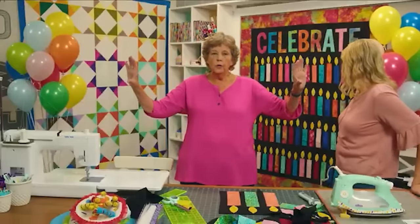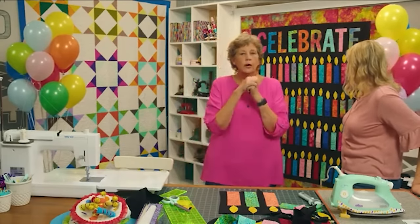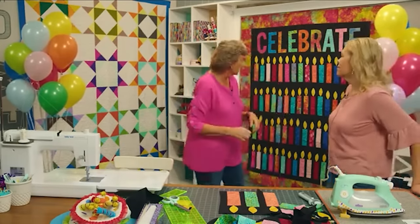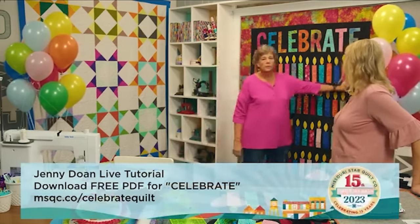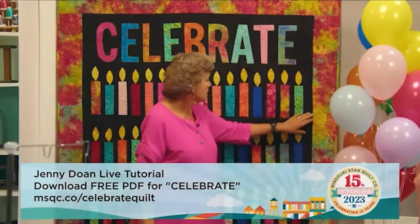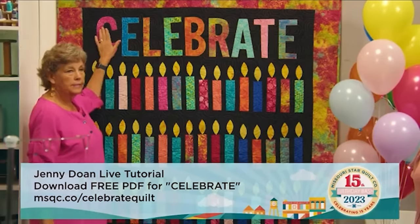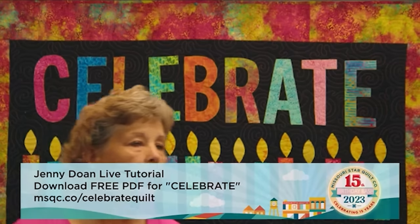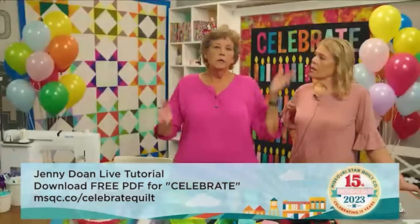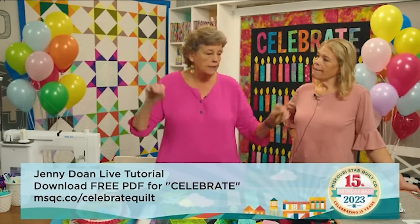There was never a rigid plan for how many to put in a row — I just put candles in a row until I used them up, then made another row. We have it all written out in a pattern, which makes it super handy. Then we have a two-and-a-half-inch strip underneath here — it doesn't have to line up or match anything, it's just inner sashing. The 'Celebrate' section up here is a 13-inch by width-of-fabric piece, and we had to cut two because it wasn't quite wide enough.